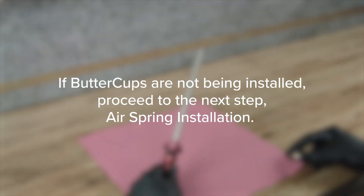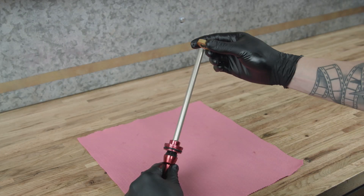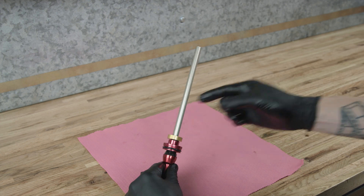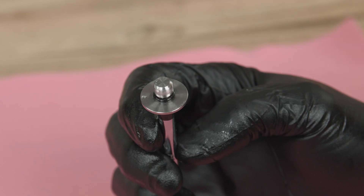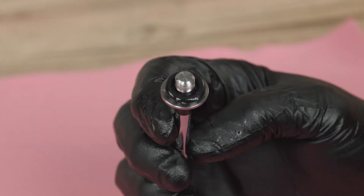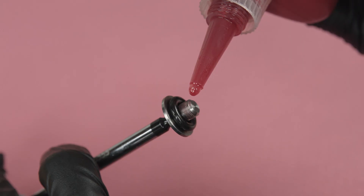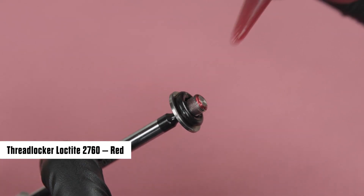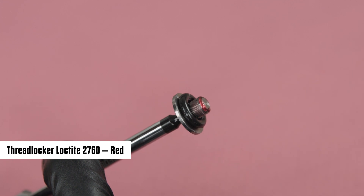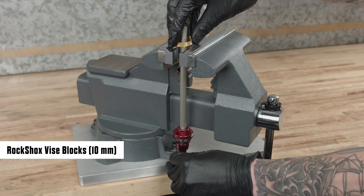If buttercups are not being installed, proceed to the next step — air spring installation. Install the buttercups upper housing and bushing assembly onto the air spring shaft. Apply grease to a new o-ring and install it onto the buttercup shaft end plate over the threads. Clean all grease from the threads and apply Loctite threadlocker 2760 red or equivalent to the first two to three full threads of the buttercup shaft end plate.